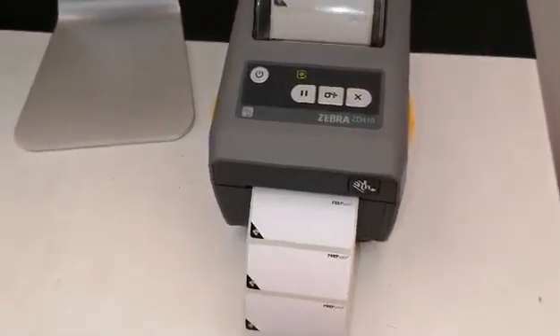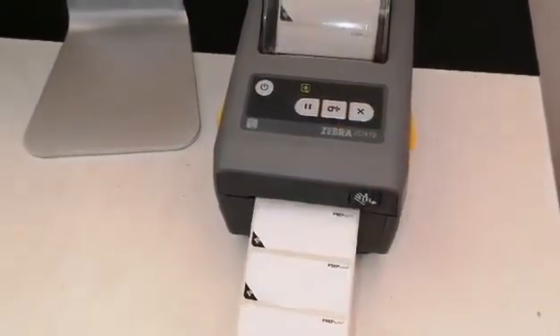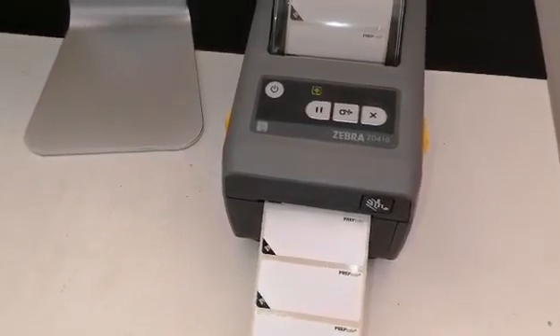Release the pause button and sometimes it will come back and feed labels correctly again. If it does not, you will need to initiate a label length reset.